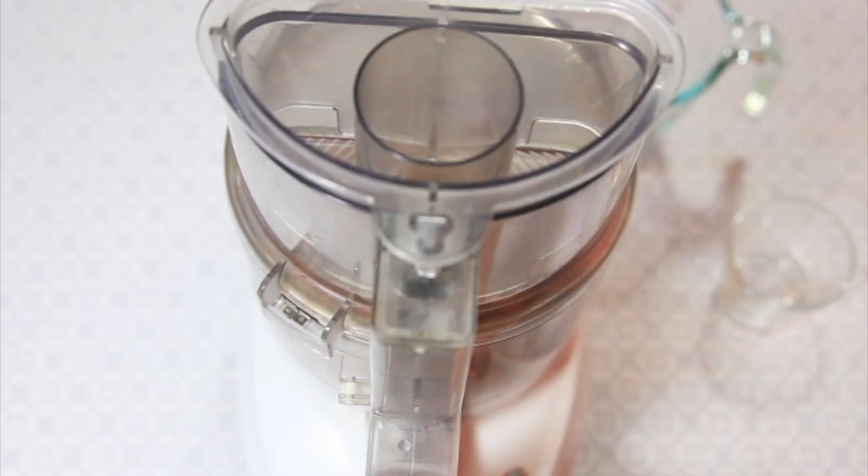So now we're just going to hit on, and it's going to go for quite some time. It's going to seem like it takes forever, but you just keep going until it gets nice and creamy.